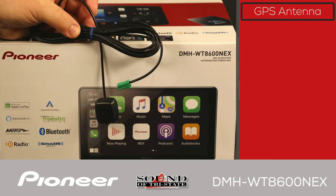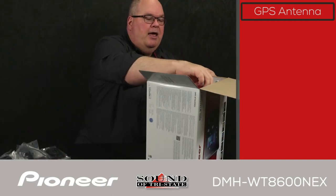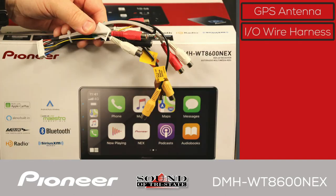Next is the GPS antenna. If you're going to use Android Auto Wireless or Apple CarPlay Wireless, you'll need the GPS antenna for this product. Also included is the input and output wire harness, which will be covered in more detail later in the video.